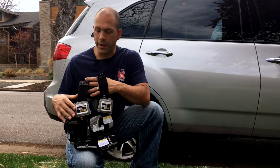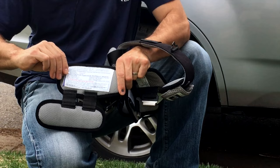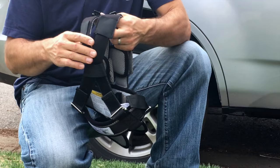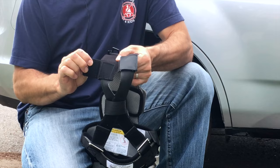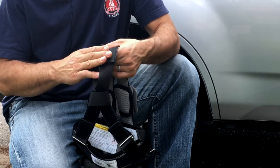Here we are with the RideSafer vest out of the box and I want to run through some of its features. On the inside right panel, under the label, is where you'll find the instruction book — or store it once you're done reading. These two patches on the back of the shoulder are where the optional neck pillow will Velcro onto the vest, positioned right about at the child's neck. This is purely a comfort item and not part of the safety of the RideSafer vest.